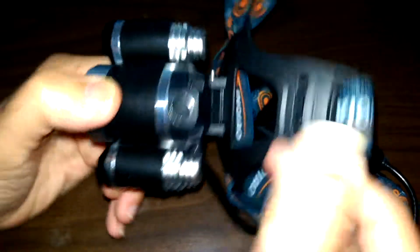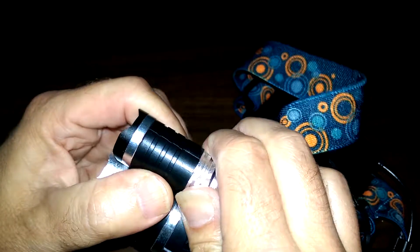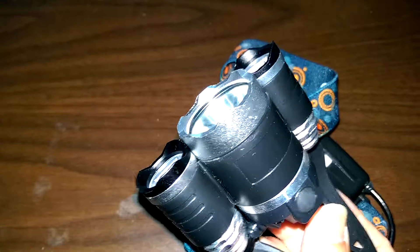I noticed the front lens seemed loose. Turns out it actually unscrews — I didn't even know that. I was worried it was going to be a problem, but you can just turn it and tighten it back up. The whole front assembly spins, and as you turn it, it tightens up just fine.